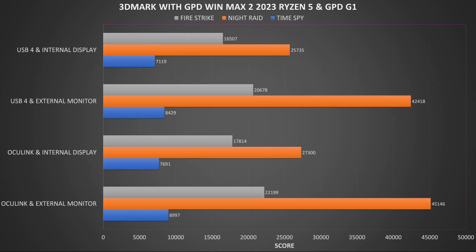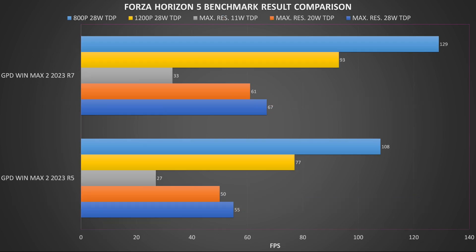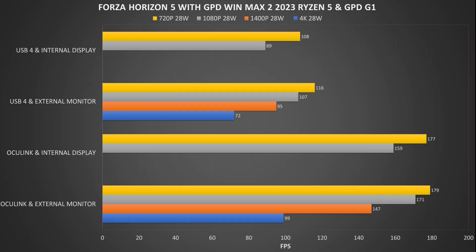With the GPD G1 eGPU dock we get very good performance increases for both USB and Oculink connections, though it does trail behind the Ryzen 7 as expected. On the Forza Horizon 5 benchmarks running on very low graphics settings, we see around an 18% performance difference — the extra cores and threads make a big difference in this game. With the GPD G1 we again see nice improvements across Oculink and USB connections, with 99 frames per second at 4K giving plenty of options for higher quality visuals.